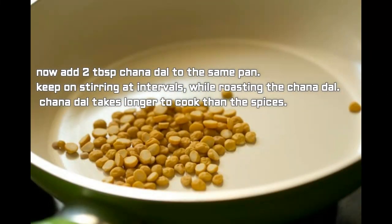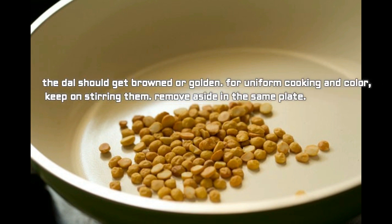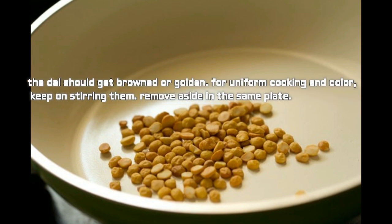Now add two tablespoon chana dal to the same pan. Keep on stirring at intervals while roasting, as chana dal takes longer to cook than the spices. The dal should become browned or golden for uniform cooking and color. Keep stirring, then remove aside to the same plate.